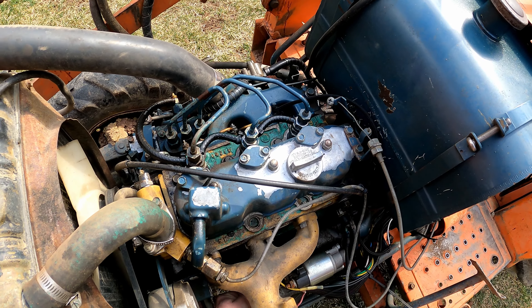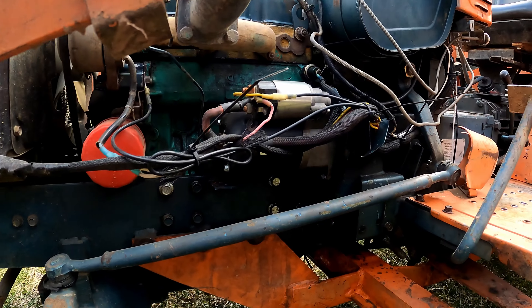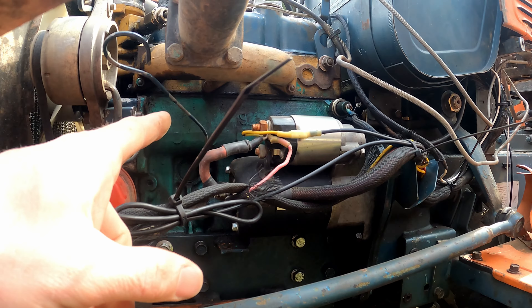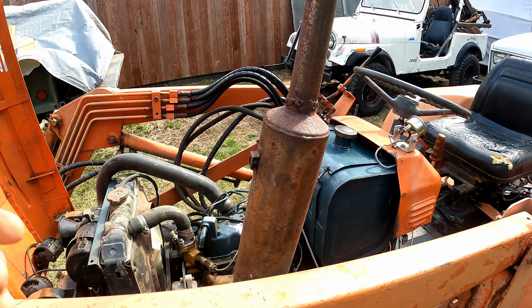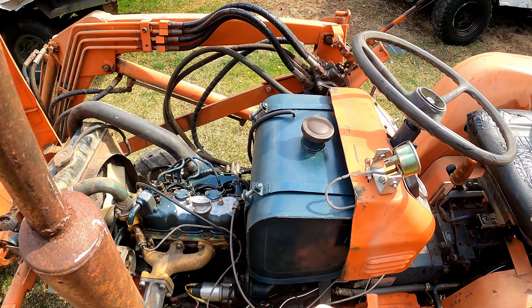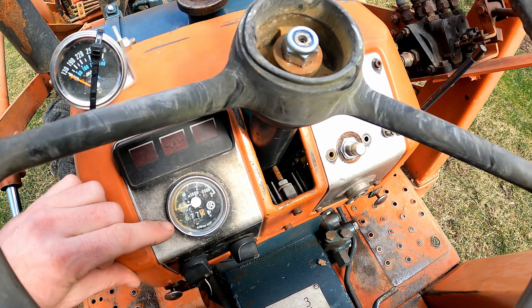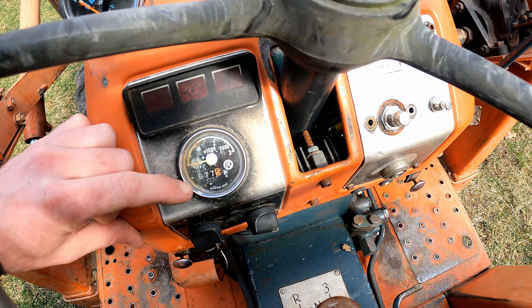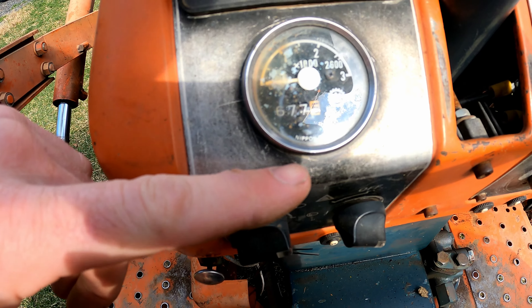This little Kubota three-cylinder looks like it could be a rebuilt block or something. I don't know if that's the original color — it's not the regular Kubota green or Kubota blue like on the top; it's a different green. But whatever, it runs great. The hour meter on it shows 677 hours, but I don't think it works anyway — he said the hour meter wasn't working on it.